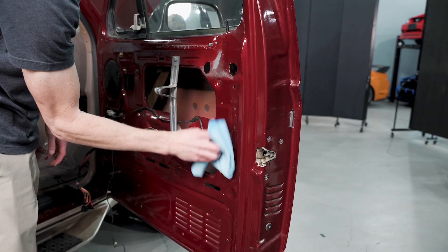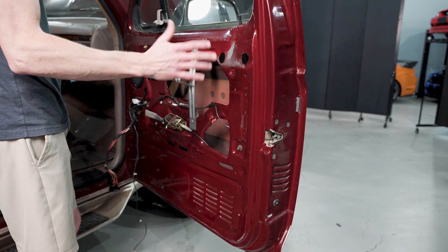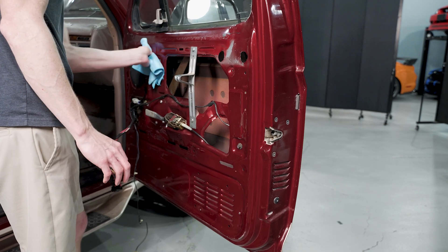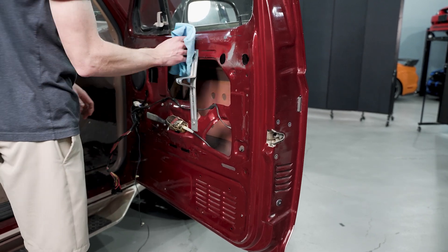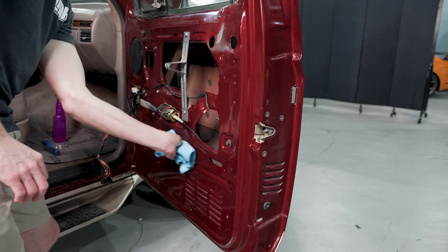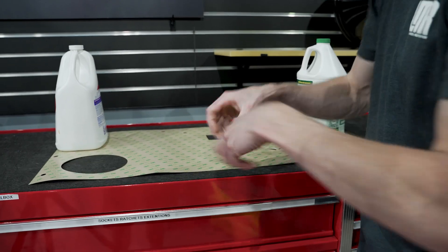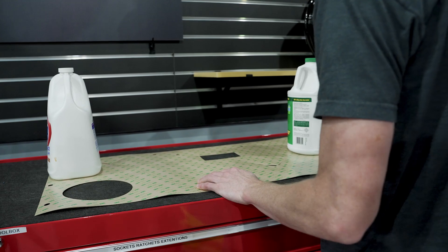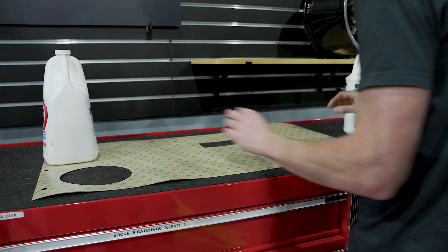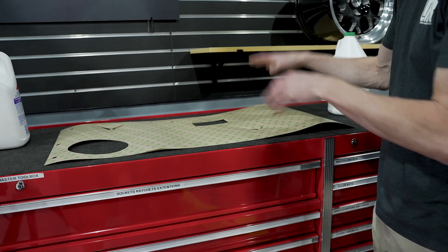The moisture barrier we currently sell is just a single adhesive sheet that goes over the correct area on the door skin. Basically wherever it's going to touch, it's going to try to stick, so you just want to wipe as much as you can with isopropyl alcohol. These will arrive rolled up, so you'll want to let them lay out for about 30 minutes to an hour and let them flatten out. Ours has been sitting here for a few minutes and you can already see how much they've flattened out.